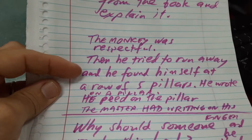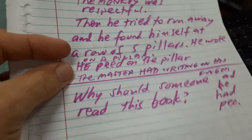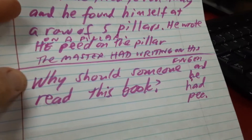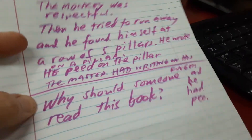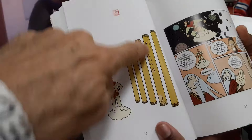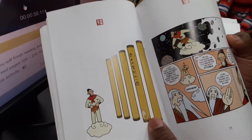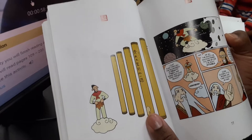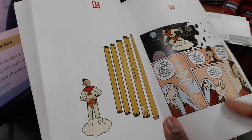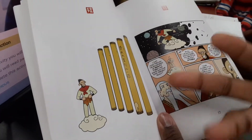So the monkey was respectful, then he tried to run away and he found himself at a row of five pillars. He wrote on a pillar, he peed on the pillar, and the master had writing on his fingers, and his finger was wet. Those are the five pillars at the edge of the universe. And since he created the whole universe, his hands are those pillars that he carved his name and peed onto.